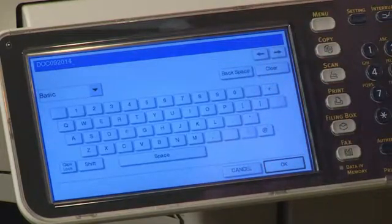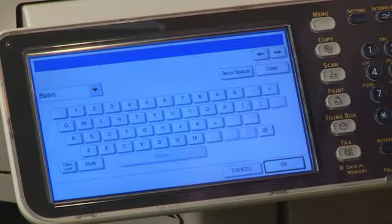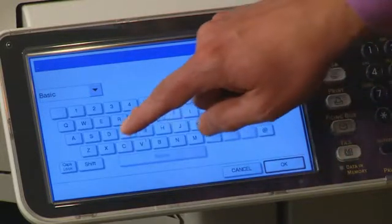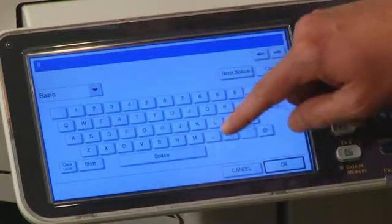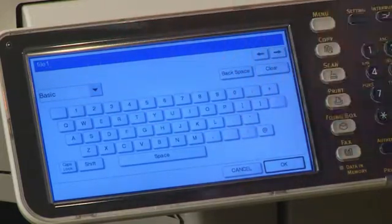Press Clear to clear the text field, and then simply type in a new file name. Then press OK.